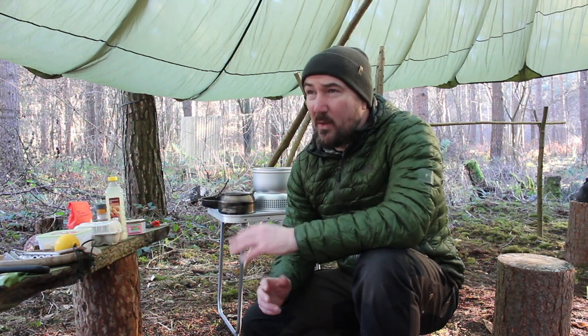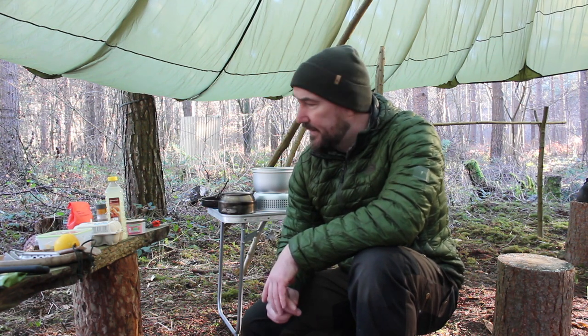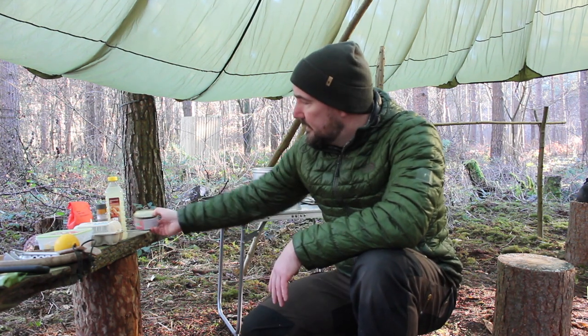It's a fairly simple recipe, and I'm always trying to think about stuff that you can use in the warmer weather, where you can't really have fresh meat because it will spoil pretty quickly. So being able to knock up decent recipes with tinned fish and instant potatoes is a winner in theory. So we'll see how we get on.